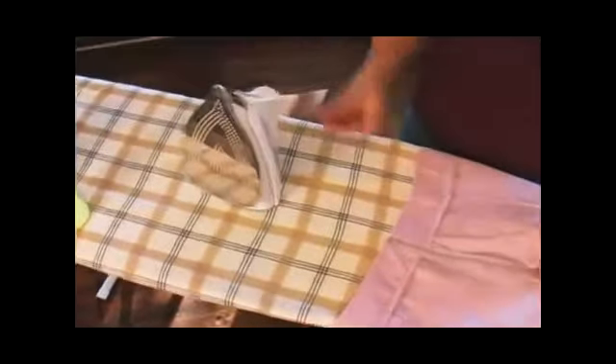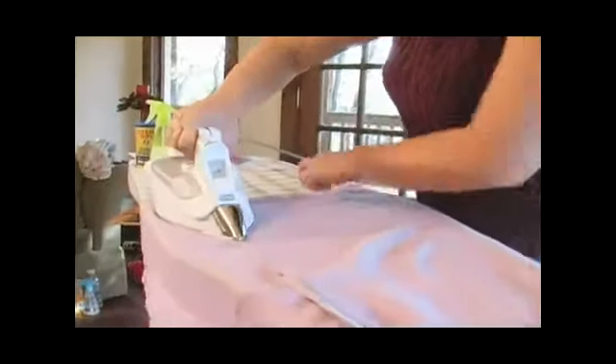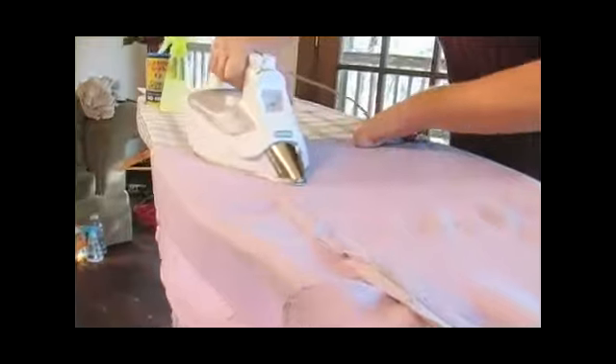Today I'm going to show you how to iron a skirt. The skirt I've chosen is made out of linen. Linen is a natural plant fiber, so it's good to iron on the inside if you can, or use a flour sack. A flour sack will help prevent discoloration and shine of your linen.